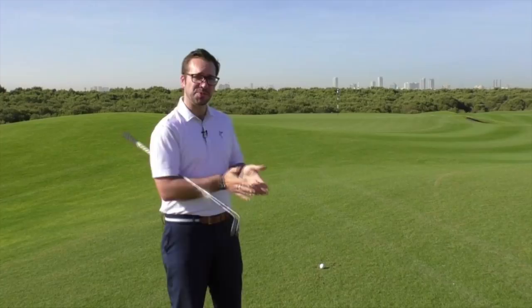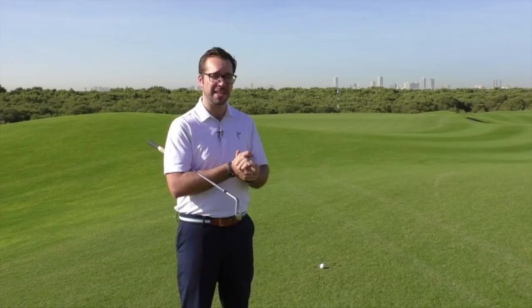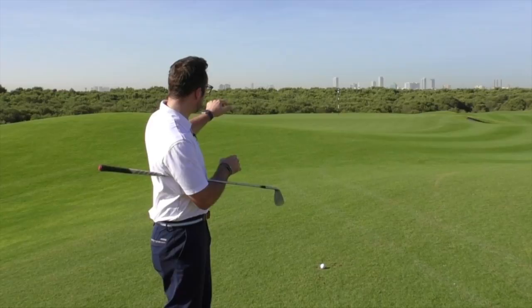Hi guys, Peter Finch here and you join us at the beautiful Al Zora Golf Resort where we find ourselves with a 50-yard pitch. This is a description and explanation of exactly how you can approach this shot from this short distance. I've got my 60-degree lob wedge here, and if you want to vary the different flights you can use lower lofts, but I've got my lob wedge to play this particular type of shot.